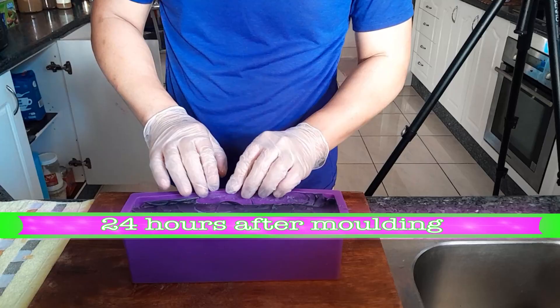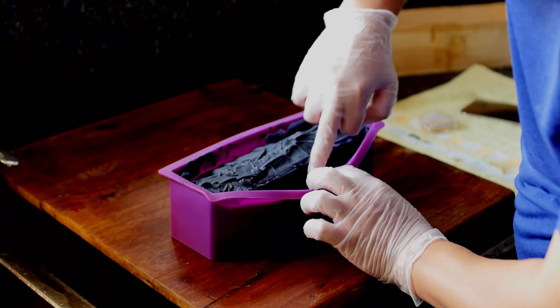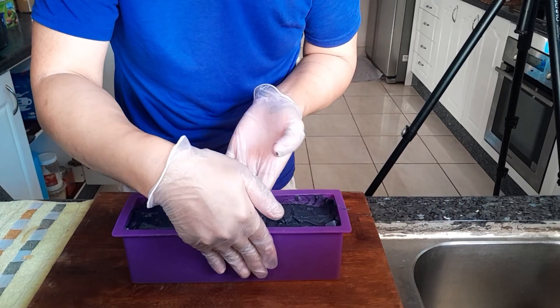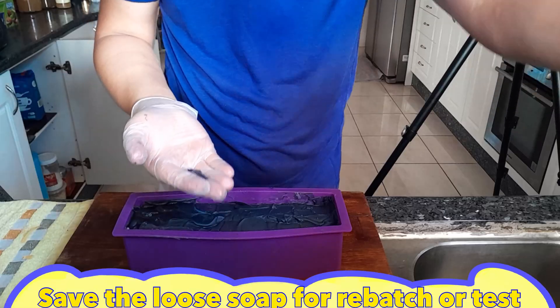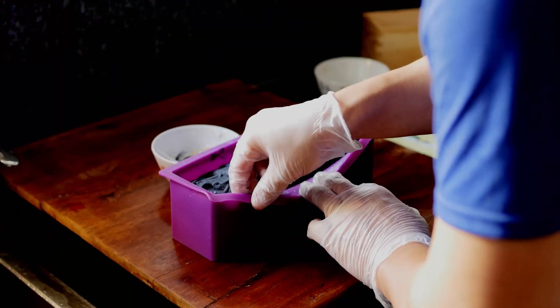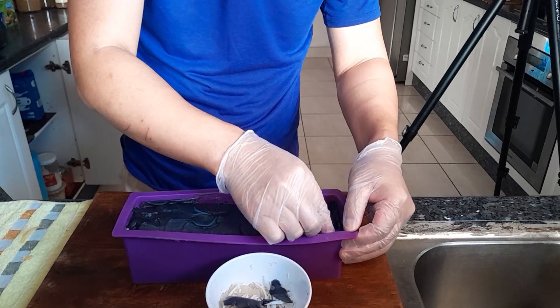So I left this for 24 hours. Still a bit soft to unmold. I'll get rid of this loose one here. Save it so you can have your off-cut — you can test it out later, or you can re-batch it. But it's still a bit too soft to cut.